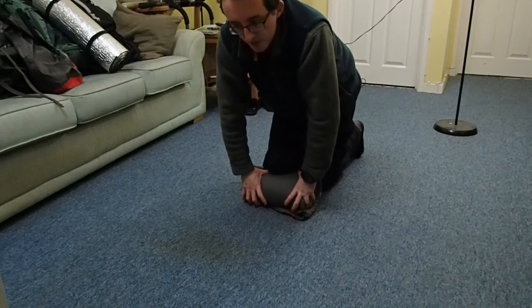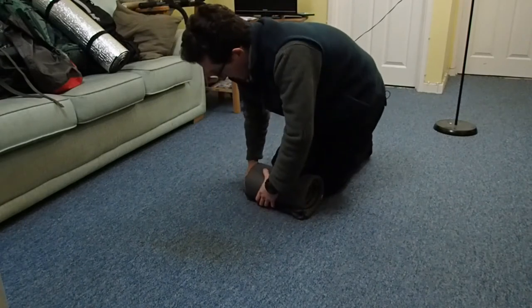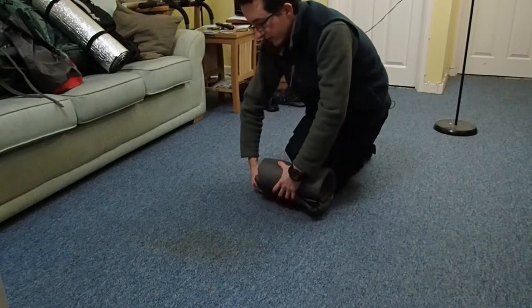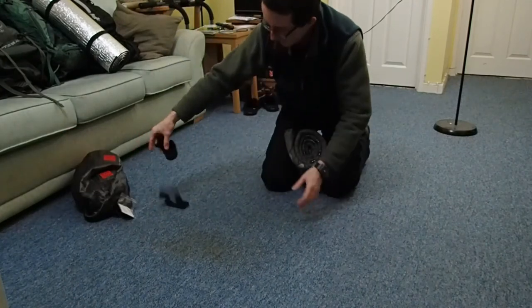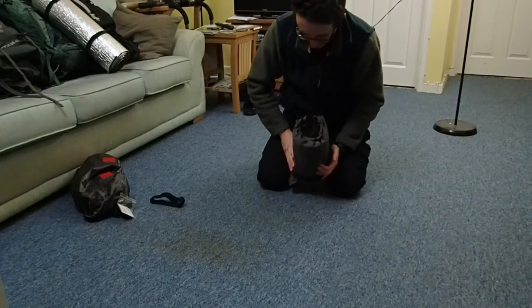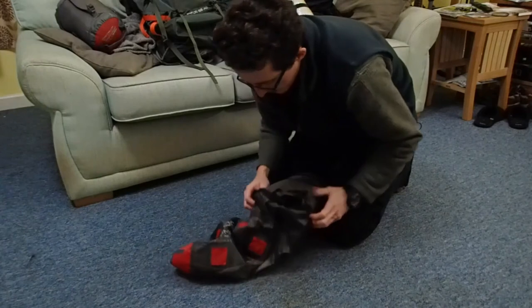It's my first time doing this since August when I was in the Peak District, so there may not be enough. Let's try it — tighten the valve and put a strap around it. Hopefully it'll go back in the dry bag. There it is.